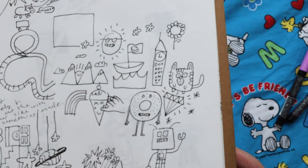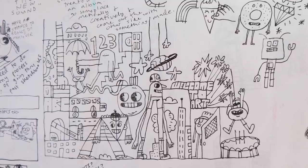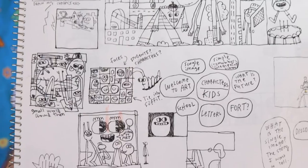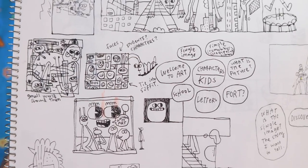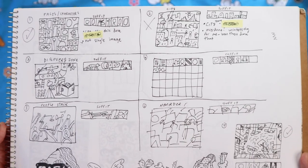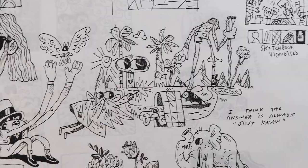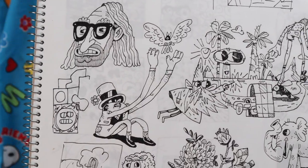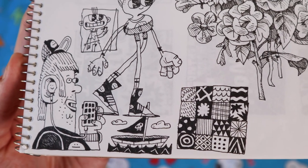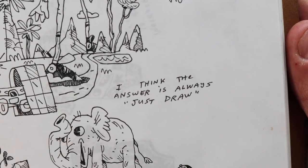I was doing some workshops with some elementary school students, and these were some of the characters that they drew. And I'm working on a piece for a school right now, which is taking a while to finish, but hopefully it'll come out later this year. And this is some early exploration sketches for that piece. I really like this one. Here's some other little doodles, just kind of going for it. Love this dude on his phone, the earbud.